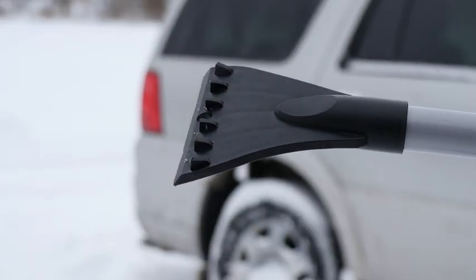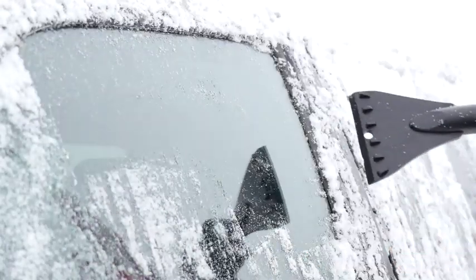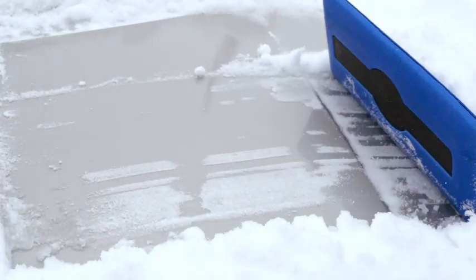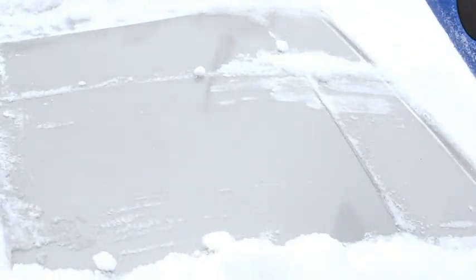On the other, a built-in ice scraper to scrape away ice buildup on your windshield. Its durable, non-abrasive foam head means no damage to your car's paint, trim, or glass surfaces.